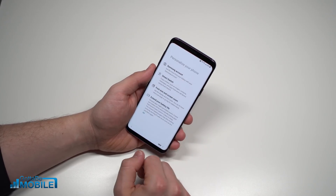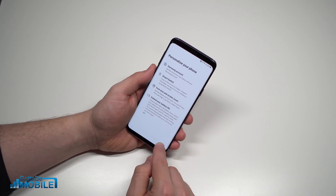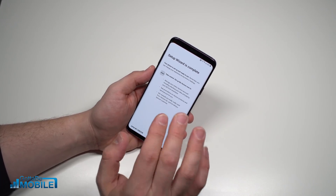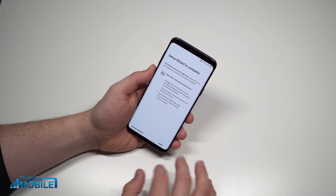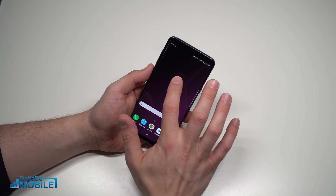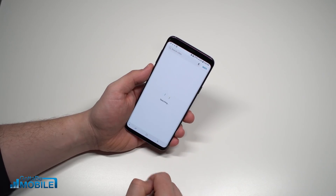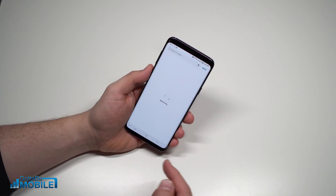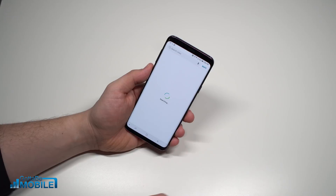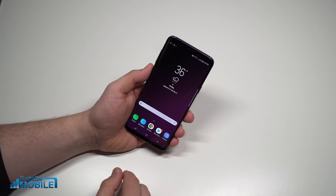Now I'll accept security and privacy, and from here you can set up and register your Samsung account. The setup wizard is done. I can use the Verizon app to manage my account and access Verizon app rewards — I'm going to hit Done and get straight into the phone. I'll tap on the weather widget right away, agree to use my location for weather, and turn that on so I can see the weather on my home screen for where I'm at.